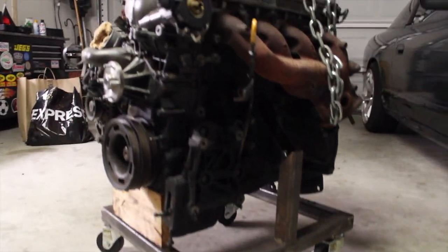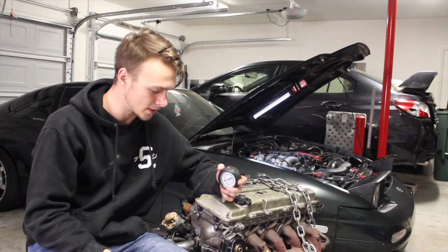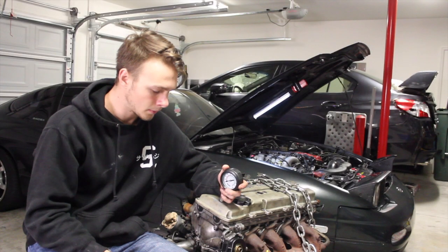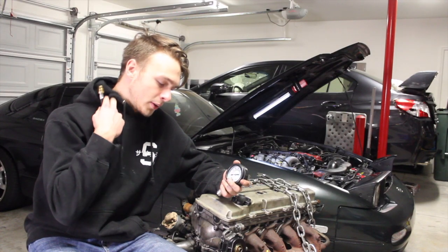I'm going to rebuild this KA because I have to drive that car, so I'm going to be rebuilding this one. Still not sure what kind of internals I'm going to do, but I'll be looking into that.